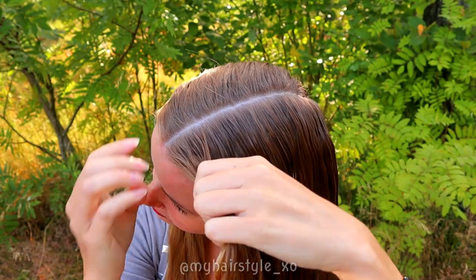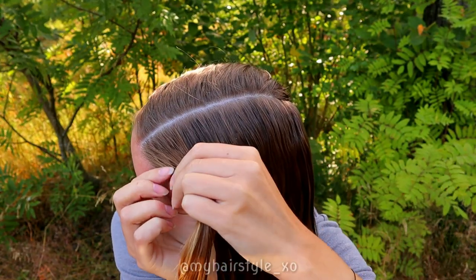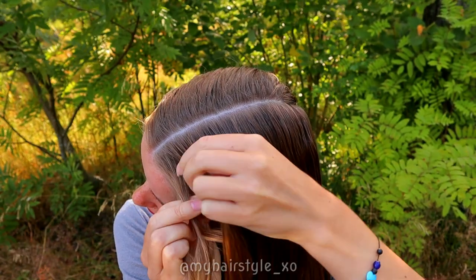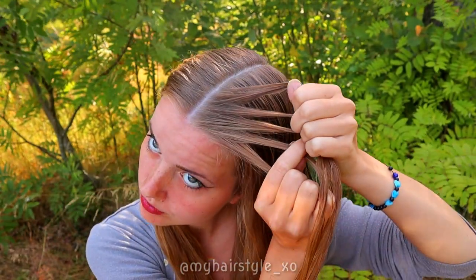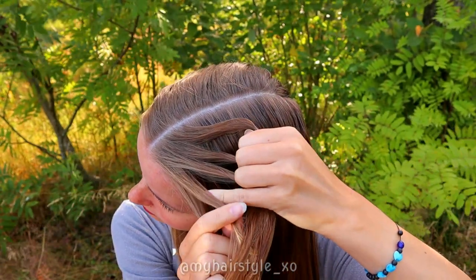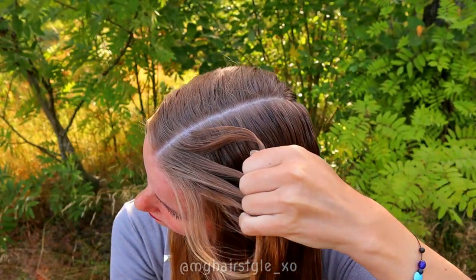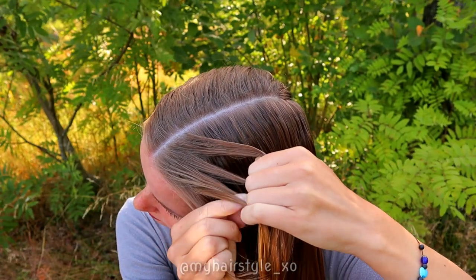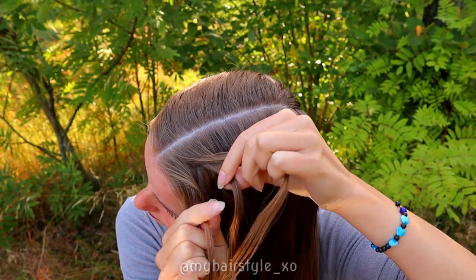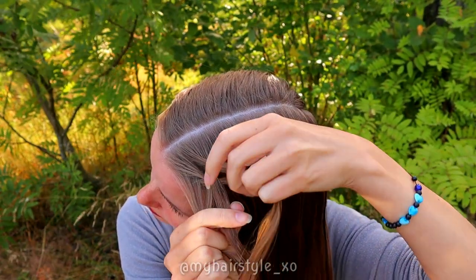Then take the amount of hair from the front and separate the section in 5 equal sections. Beginning from the left side, bring the outmost strand under and over the middle. Then continue from the right side, bring the outmost strand under and over the middle.